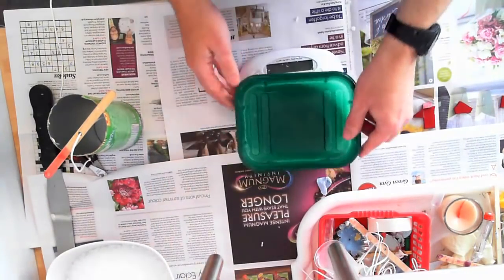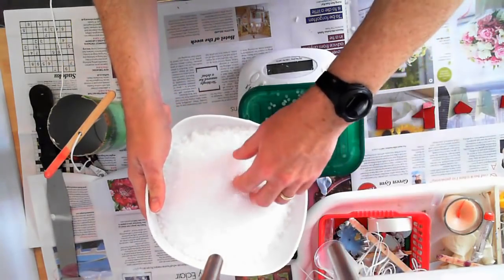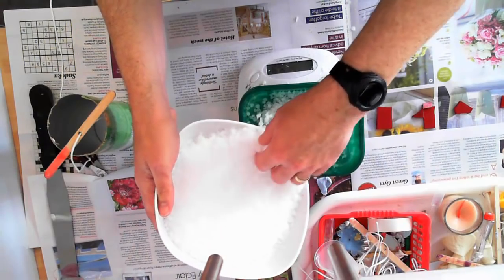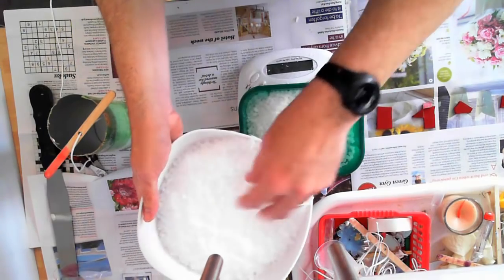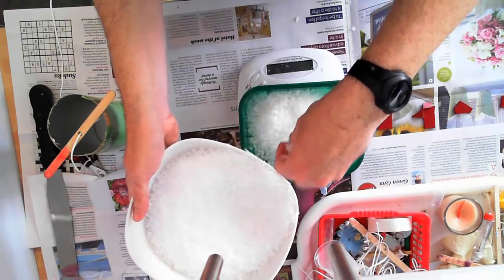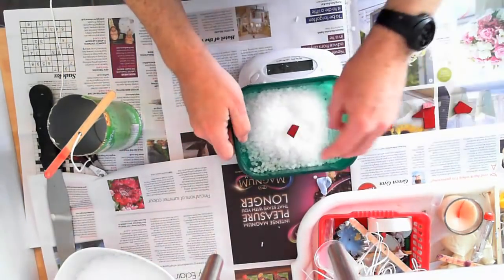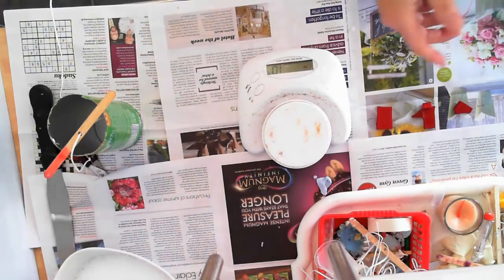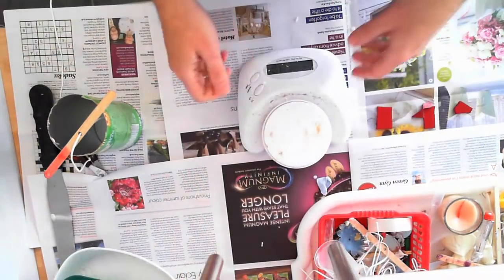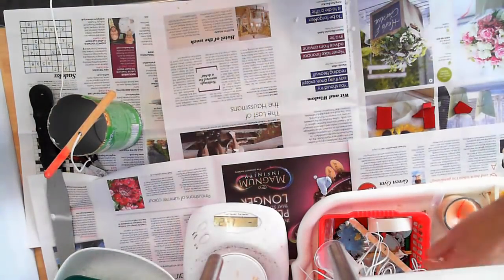So I'm going to start by weighing out 150g of wax. I'm using paraffin wax because it's cheaper, which is a good thing when you're experimenting. I'm just going to add that and then put it in a double boiler — basically just a saucepan inside a saucepan. Give that a few minutes to melt.